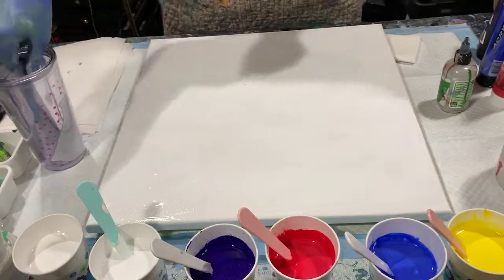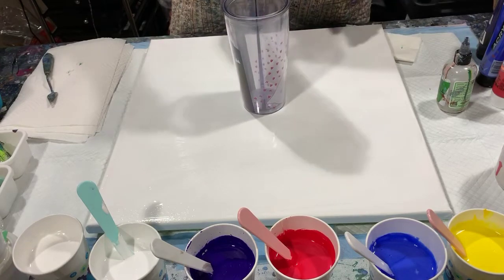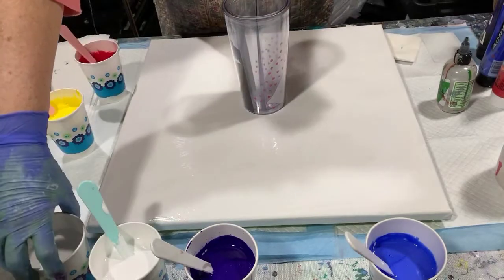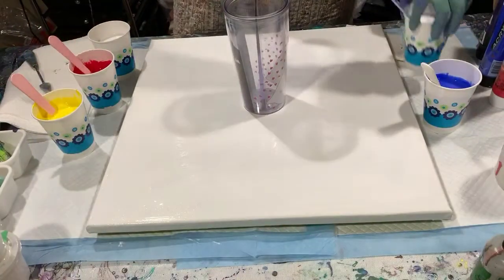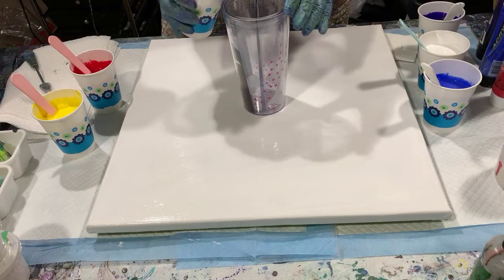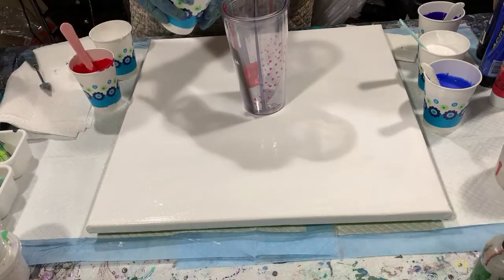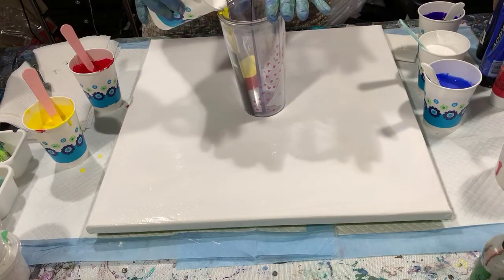So let's get started. I'm going to add quite a bit of white in between my layers. I'm going to layer one side with the lighter colors — the yellow and the red with the white — and then layer the other side with the blue, the purple, and the white. Then I'm going to travel it around on the canvas and see what we come up with. First I'll add the white, then the red, then the yellow, and just keep repeating that.